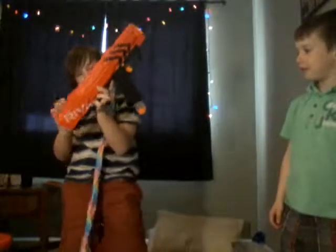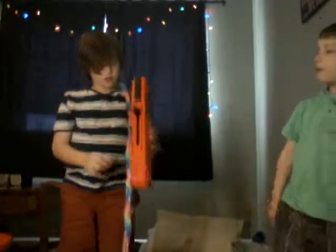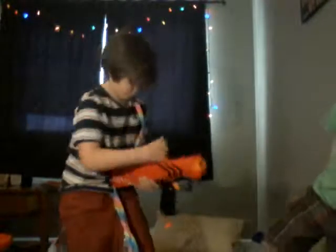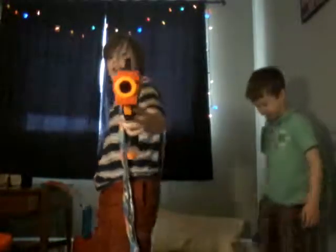I hope you enjoyed my Nerf Apollo review — here it is — and there are going to be a bunch of videos coming up. Shoot the window — no no no no. Guys, I'll see you later!